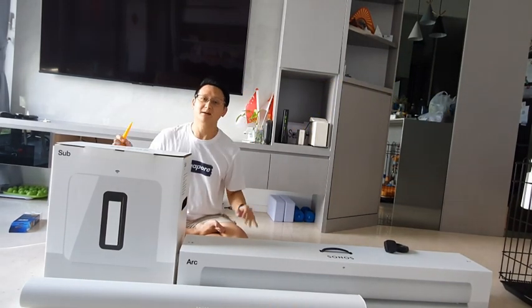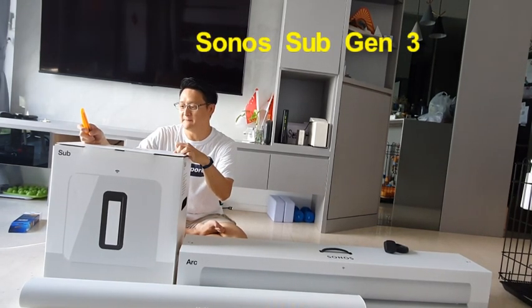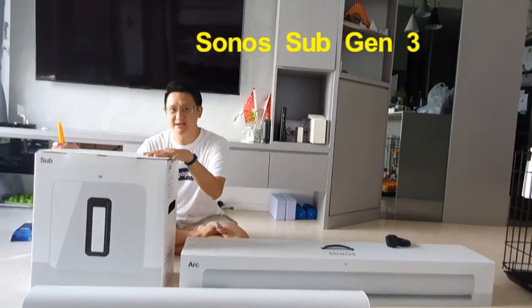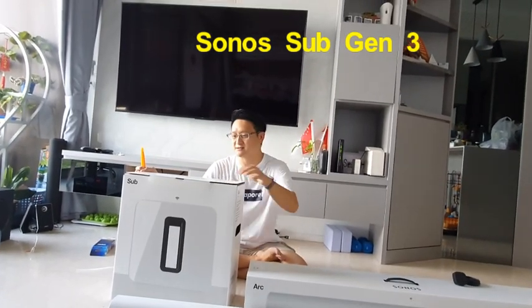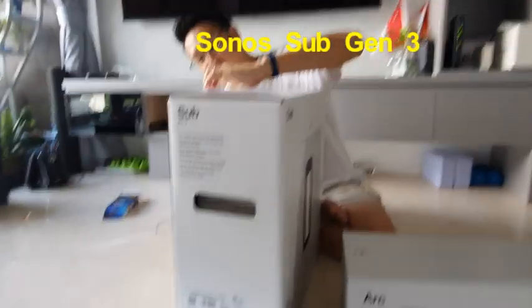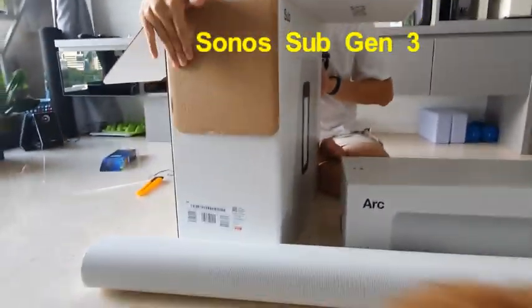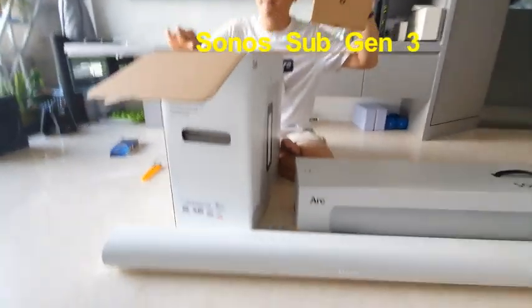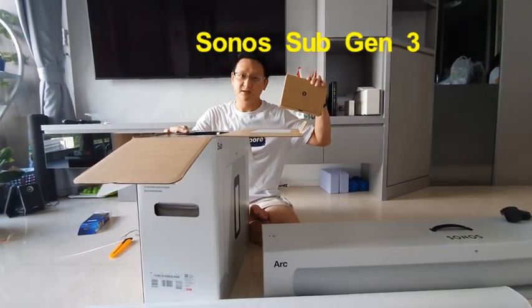To make the perfect home theater, we also have the Sonos Sub — the bigger subwoofer. It's very heavy, around eight kilograms. If you like deep, low bass, go for this. This is the complete set for the home theater. It only comes with a power cord because you connect it using Wi-Fi, linking both the subwoofer and the soundbar together wirelessly.